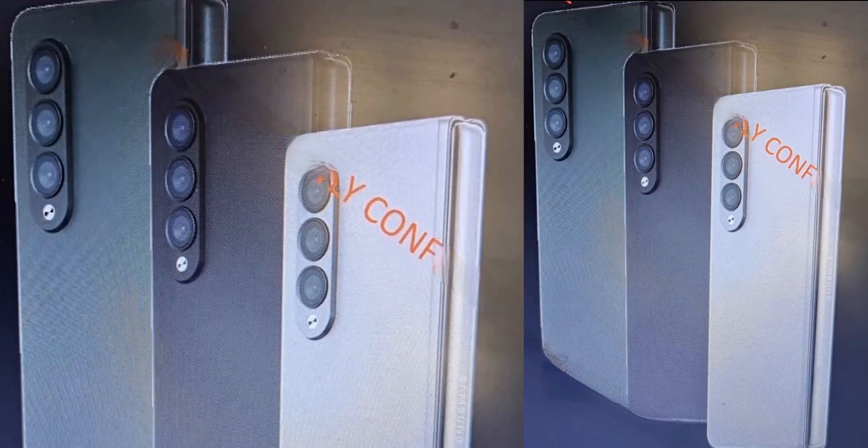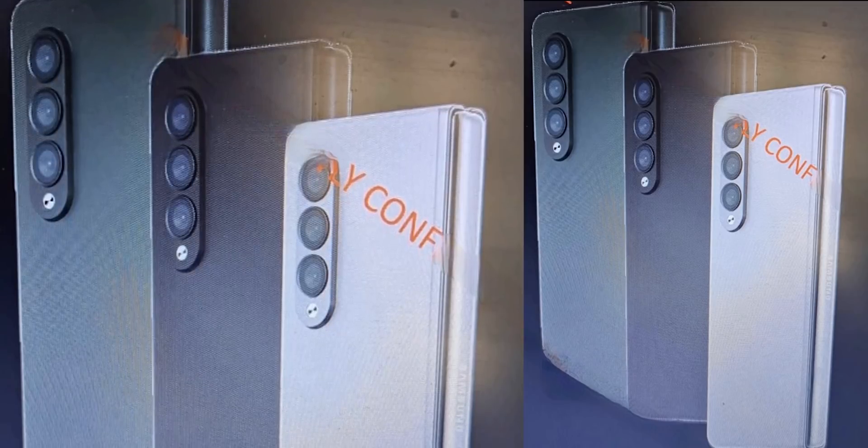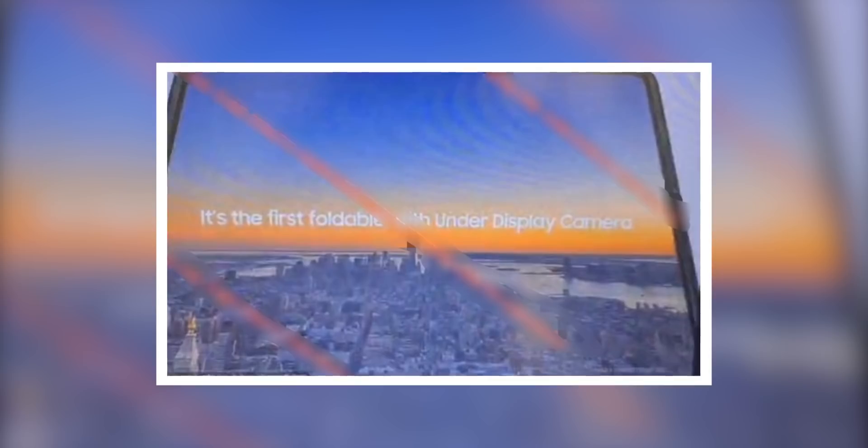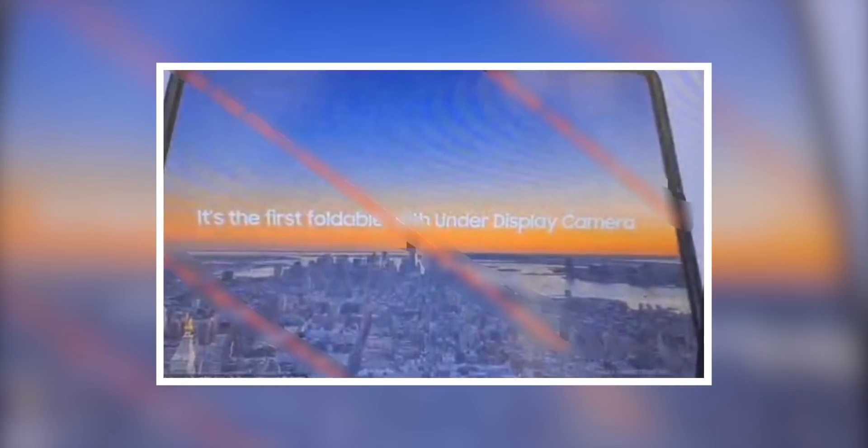The phone will be available in at least three colors: dark green, black, and white or sulfur. Samsung confirms in the video that the Z Fold 3 will be the first foldable smartphone to have under-display camera technology.